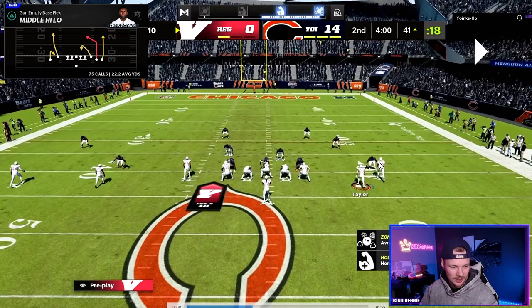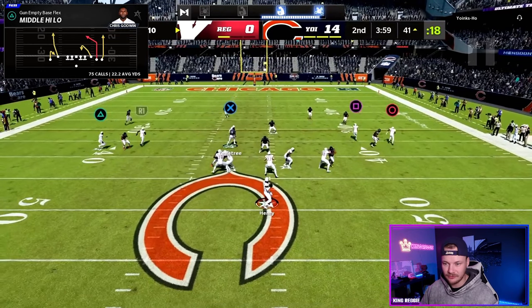So we're going to run this and look — we see cover four drop. One deep blue defender, two deep blue defenders, three deep blue defenders, then four.